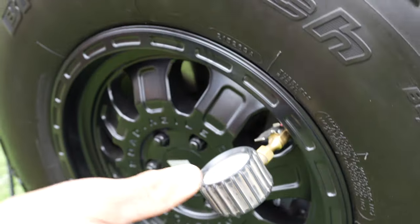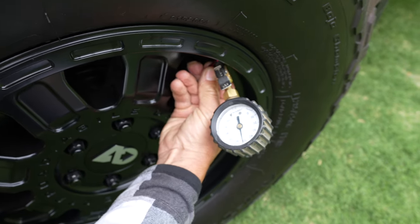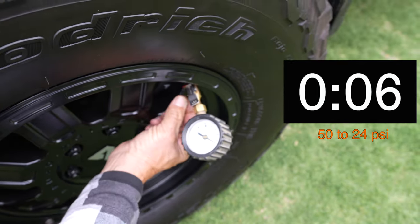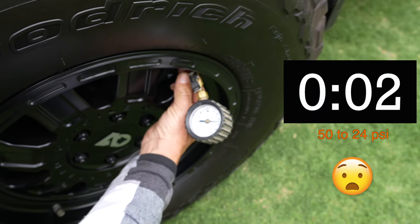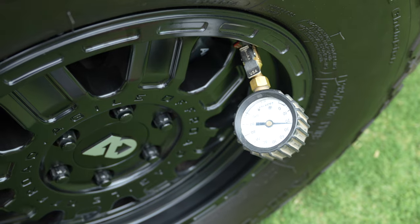So we're at 50 PSI, and I'm going to pull this lever out. We're going to drop this tire down to about 25 PSI. I went down a little bit less, to about 20 to 24 pounds or so.